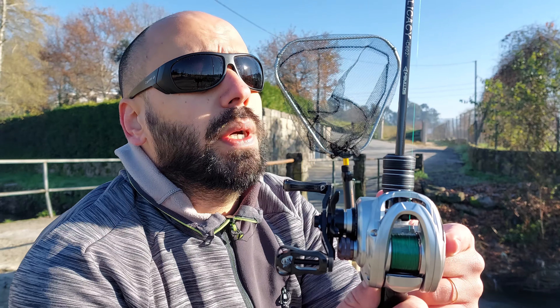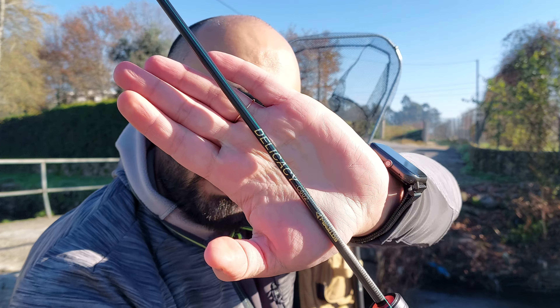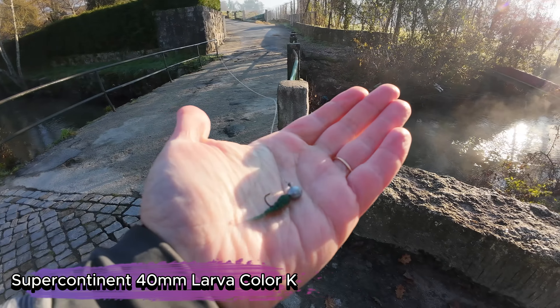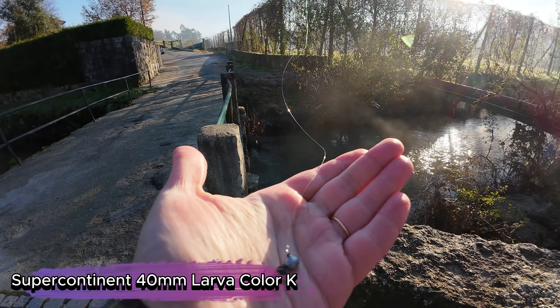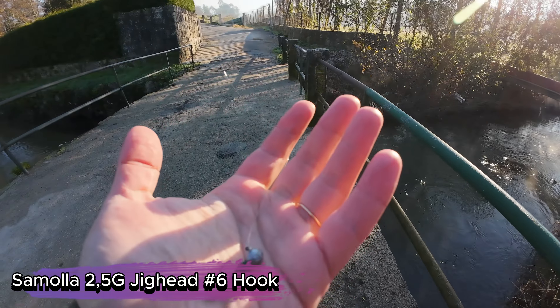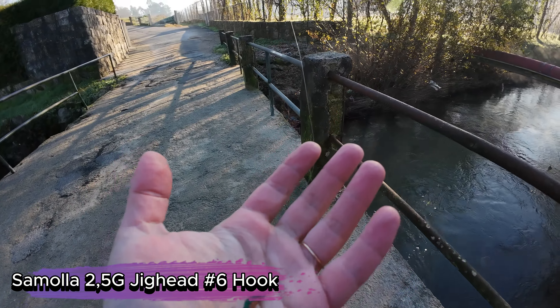Hello guys, welcome back to the channel. So today I'll be testing the Solo King Acura. Mine is the 8-1-1 gear ratio version with the Mavlos Delicacy with a holo tip. It's very very cold today and let's see what I can get. I'm now running a tail end of Creature Imitation from Continental with a two and a half gram jig head by Samola.